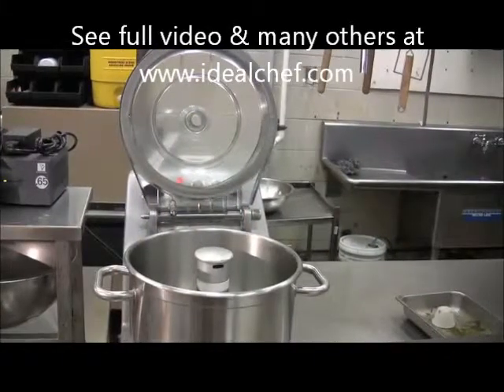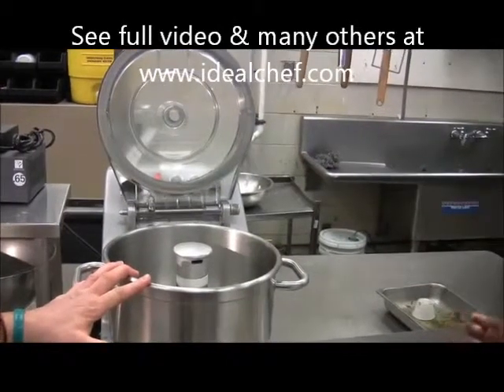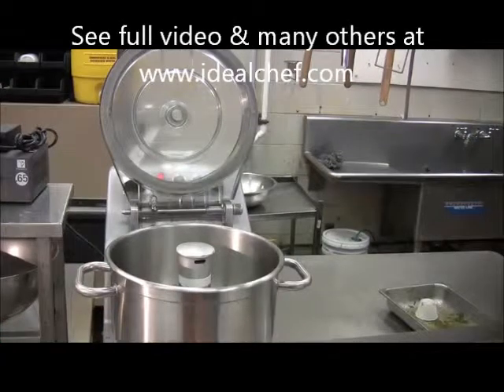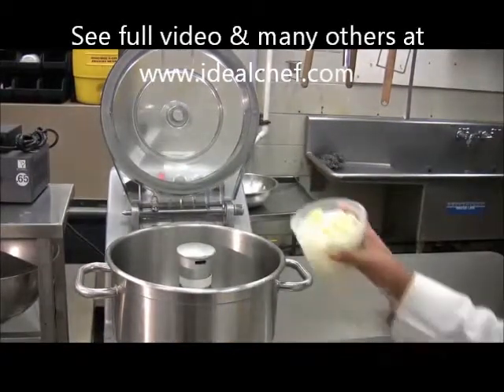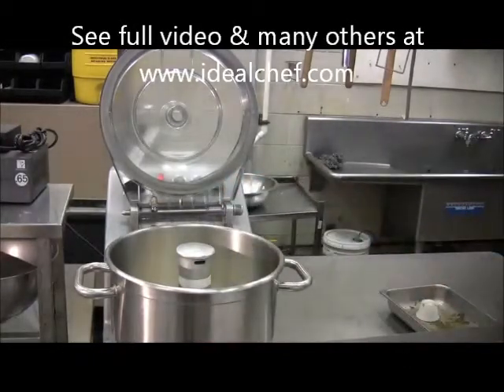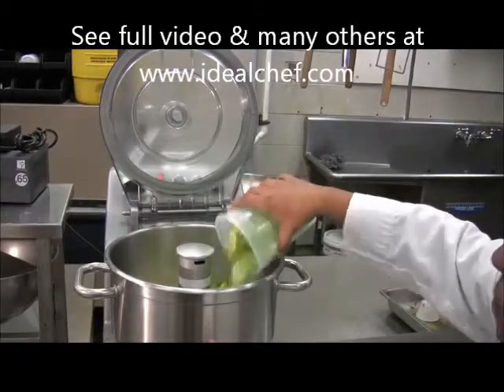First thing we're going to do is begin to put our ingredients in the bowl of a food processor. And the order in which we add them is very important. So Yaya is first going to put her onions — that's approximately two Spanish onions, rough cut. And then she's going to add her cubanelle peppers — that's approximately four cubanelle peppers, also a rough cut.